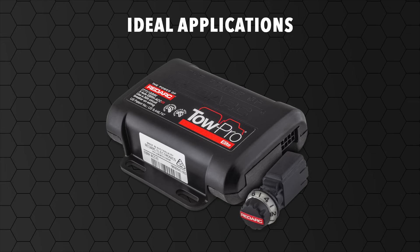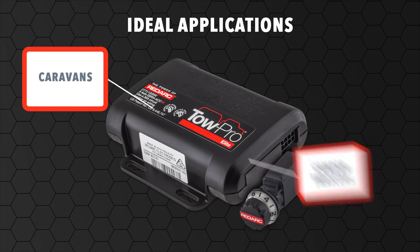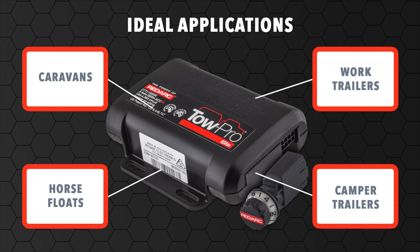The TowPro Elite can be used on any 12-volt or 24-volt vehicle, whether using electric or electric hydraulic trailer brakes. These could include caravans, camper trailers, horse floats and work trailers.